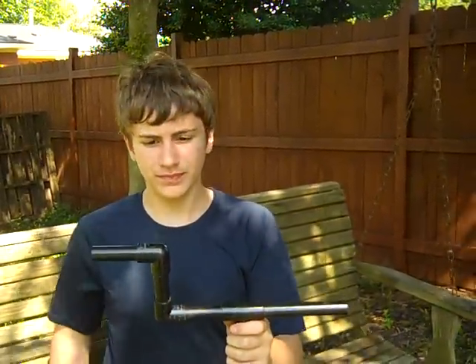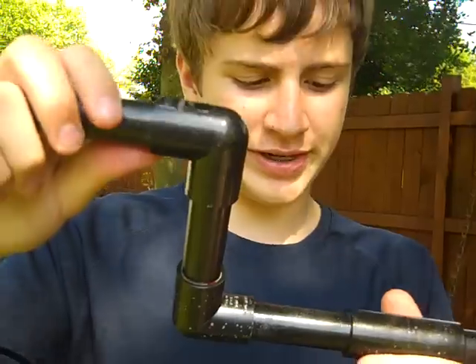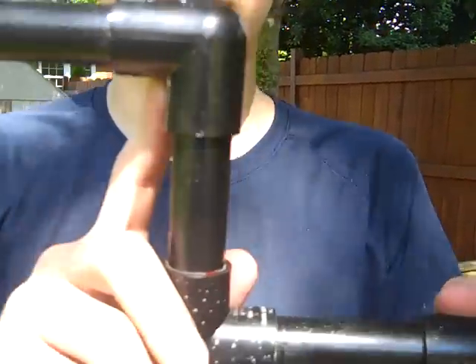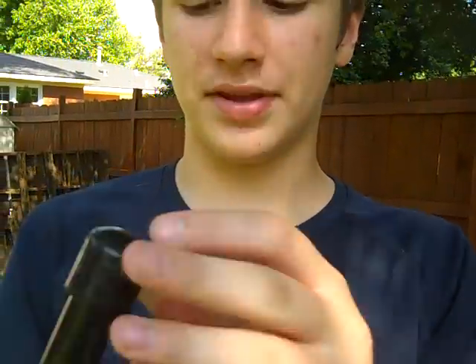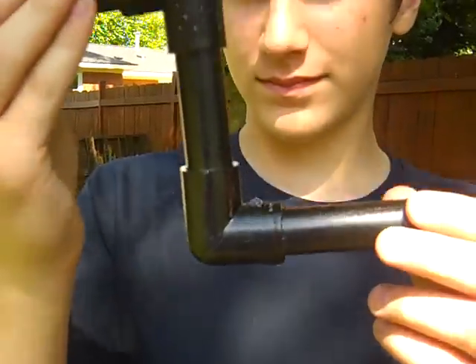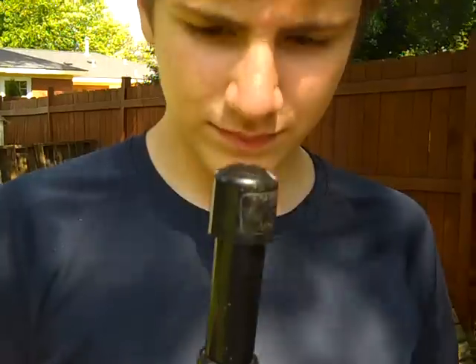Now you'll need some connectors — this is just for one shooter. You'll need two connectors shaped like this: the 90 degree connectors. A T connector, and a little cap. So two 90 degree connectors, one T connector, and a cap — that's what you need for one marshmallow shooter.